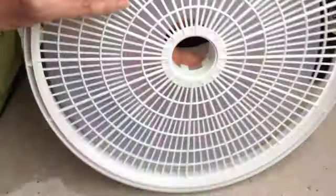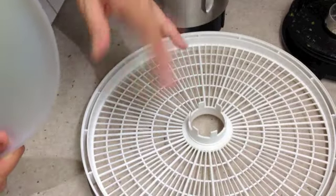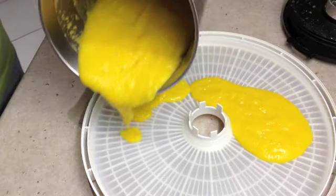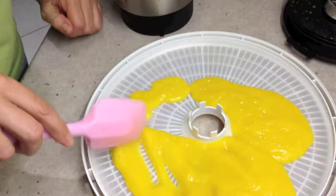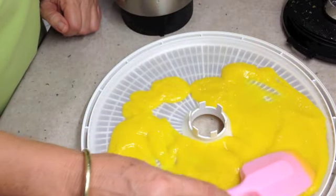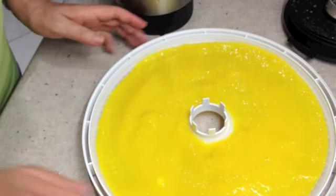The tray has a non-stick insert. You can't pour the puree straight onto the tray because it'll just run right through — this insert will stop it from falling through. So we just spread it around the edges, smooth it all around, and it's going to go like roll-ups. Only it's got nothing else in it except the mango. Just smooth that all around, and that's what you want.